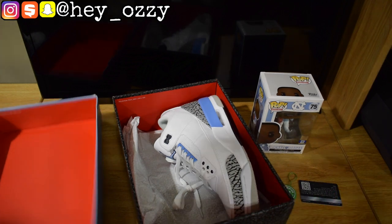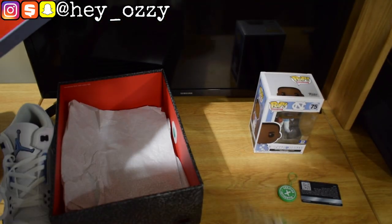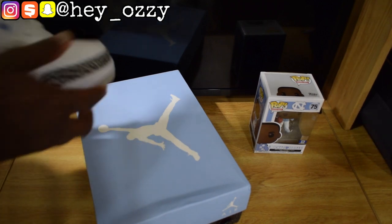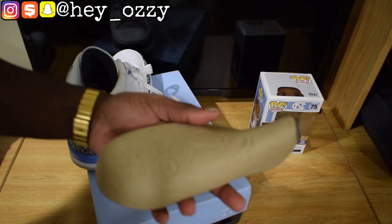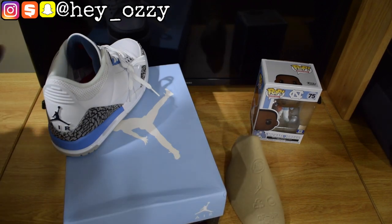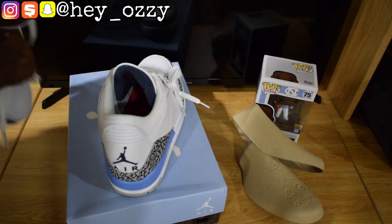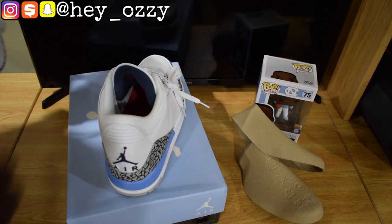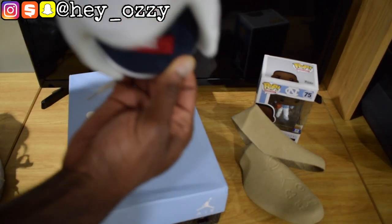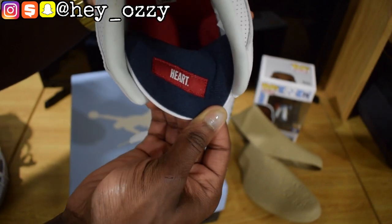Let me put that to the side and take the other shoe out. Some cool features of the shoe — got the shoe tree inside. I got these in size 11. If you want a more snug fit and to prevent creasing, go half a size down. On the right pair, if you flip the tongue upside down, it says 'heart.' On the left one, the tongue says 'soul.' Which is pretty cool.